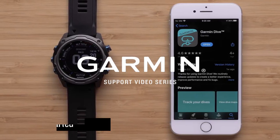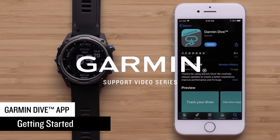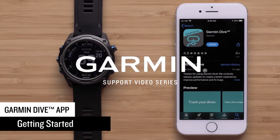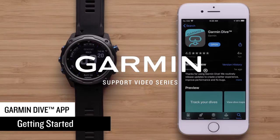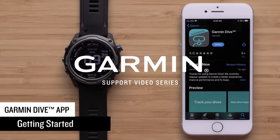Today we are going to show you how to get started with the Garmin Dive app. You can use the Dive app as a standalone dive log, or to sync over dives from your Garmin Descent dive watch. In this video, we will cover both methods.